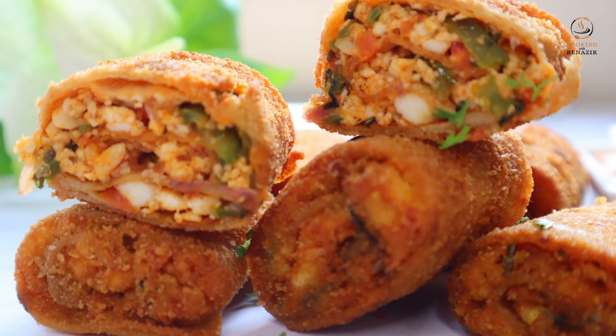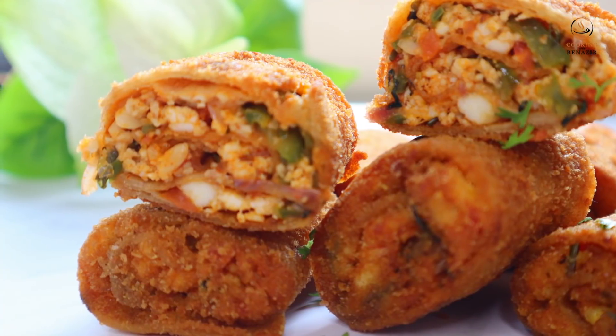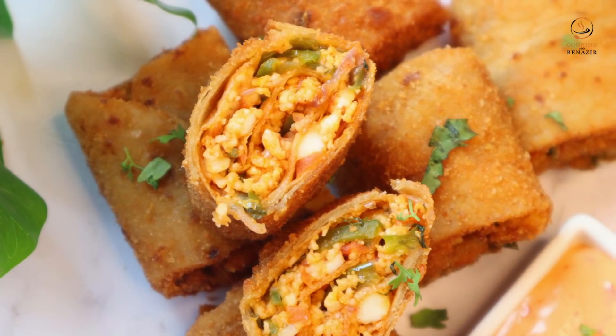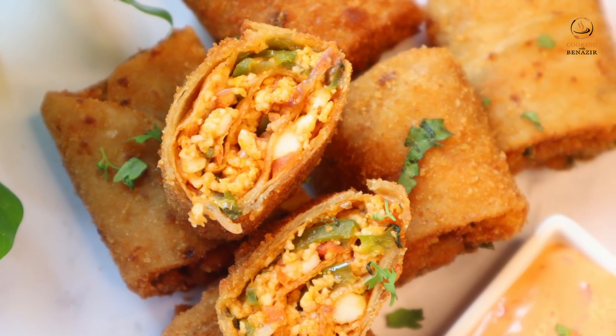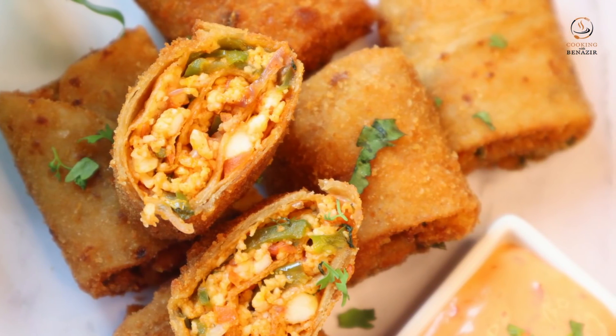Today we will make Crispy Paneer Rolls. It is often that the roti is left over and we don't know what to do with it. This is a perfect recipe. You can store them in the fridge for 2-3 days, and when ready, you can fry them.